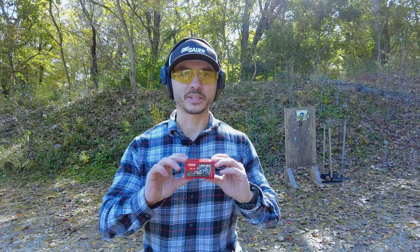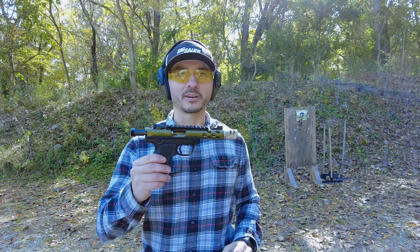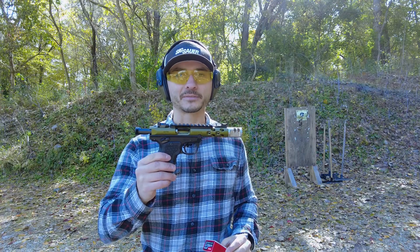Welcome back to the channel, guys. In today's video, what I want to do is review some of this TAC-22 ammunition from Norma that I'm having malfunctions with in this Ruger 22-45 light that I use for competition.